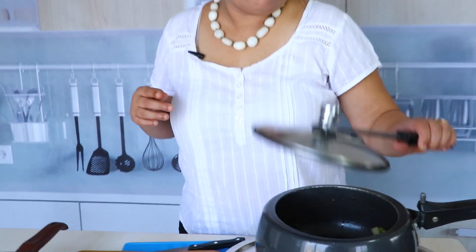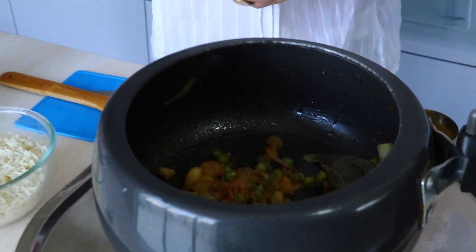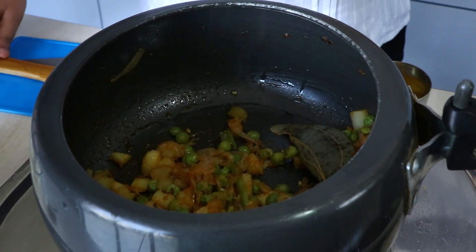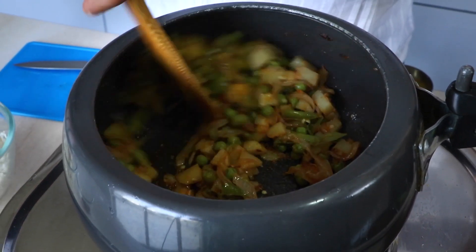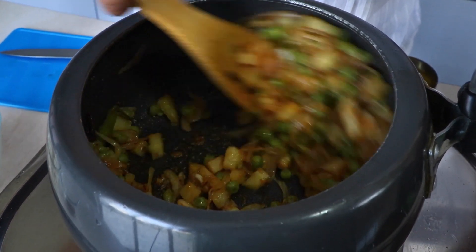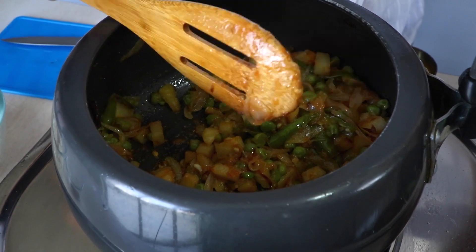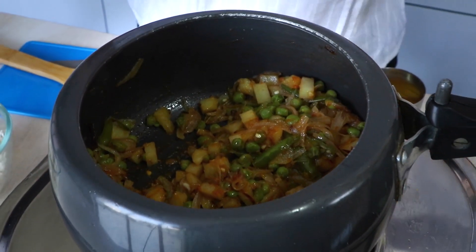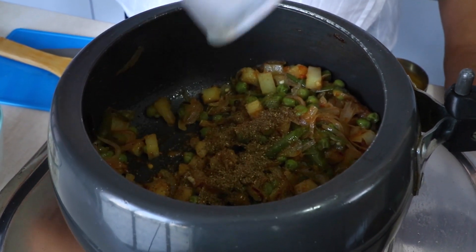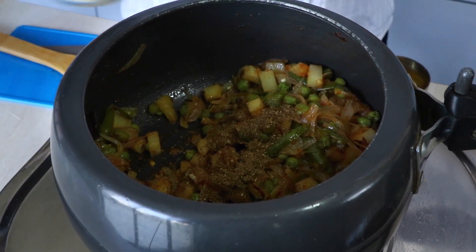We'll get back to it once the tomato puree is nicely cooked. It's been about three to four minutes, which should be sufficient time for the tomato puree to be fully cooked. Everything is nicely cooked in. Now it's time for us to add the garam masala — the Punjabi homemade garam masala — and the rice.